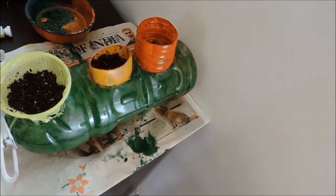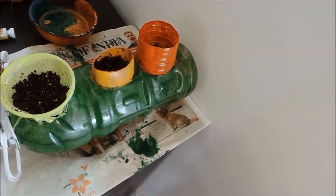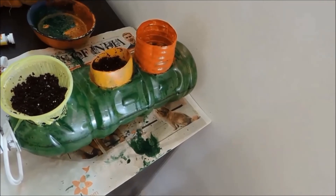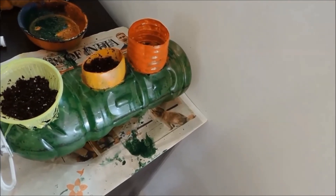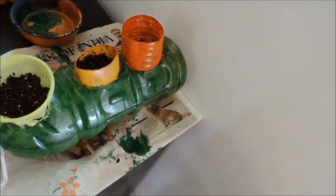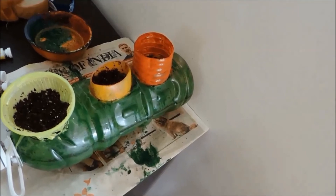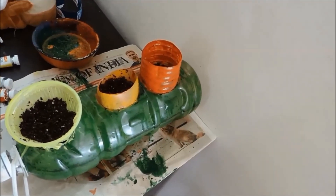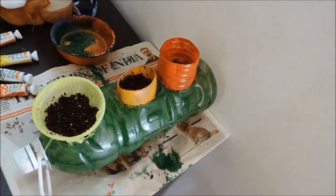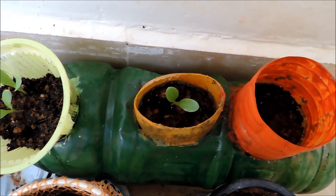Right now the weather outside is sunny, so I'm not going to place it outside yet. I'll let it dry inside and once it's evening and cool, I'll place it in a shady spot where direct sunlight does not reach. I'll show you the results after seven to ten days when the plants start to grow as saplings.